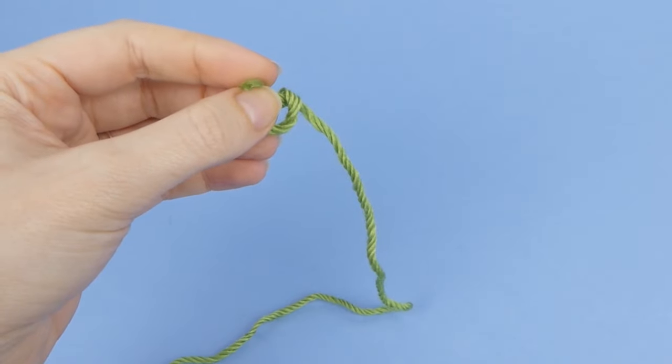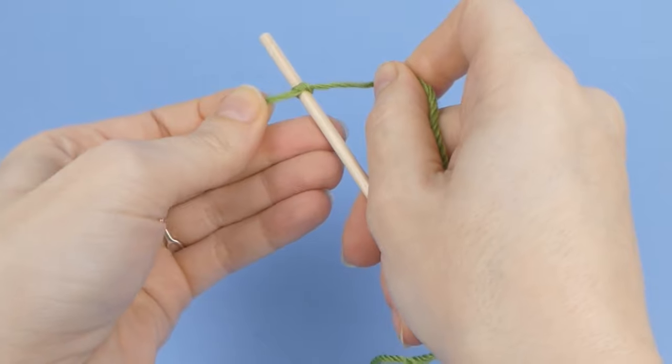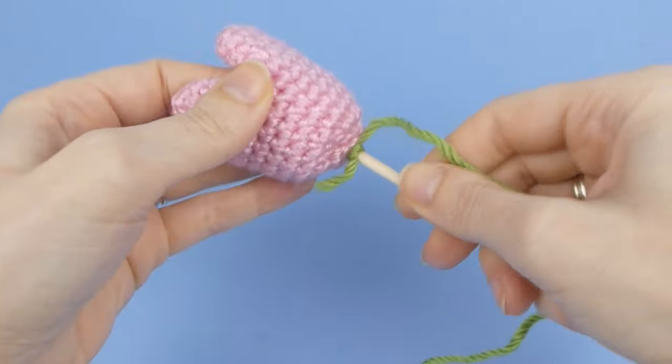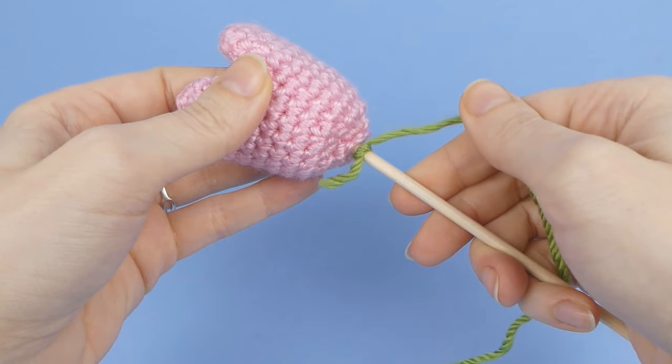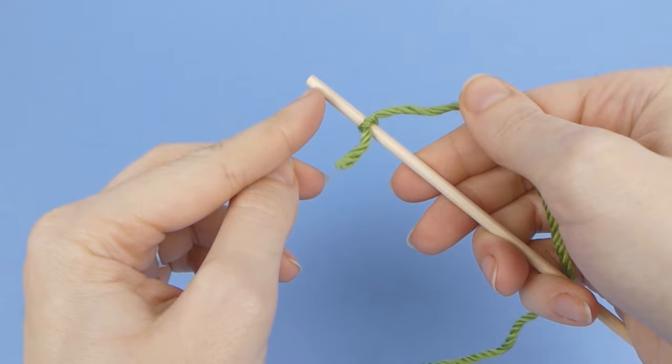Tie the yarn in a single knot around the top of the stem. If you're going to push the finished stem up into the flower, you can leave the part that'll be inside the flower bare. Otherwise, tie the knot closer to the end of the stem.